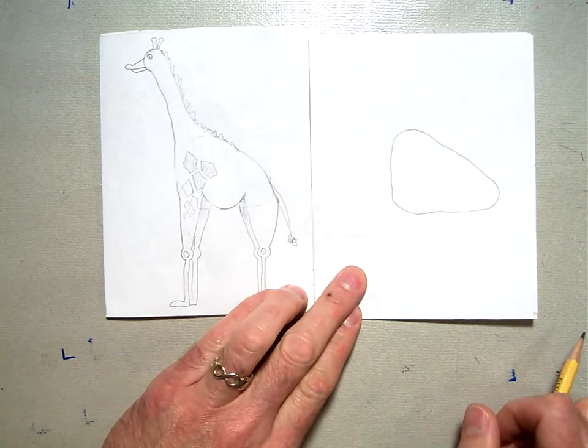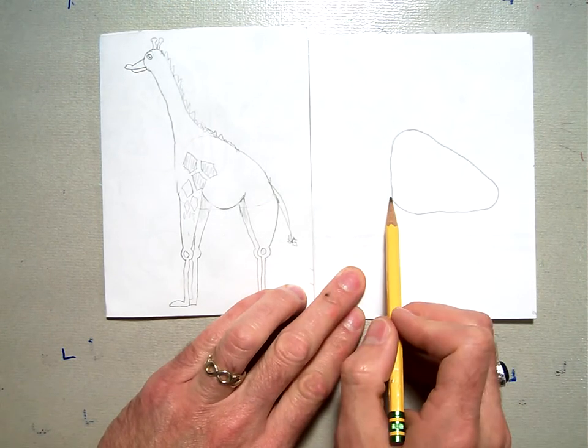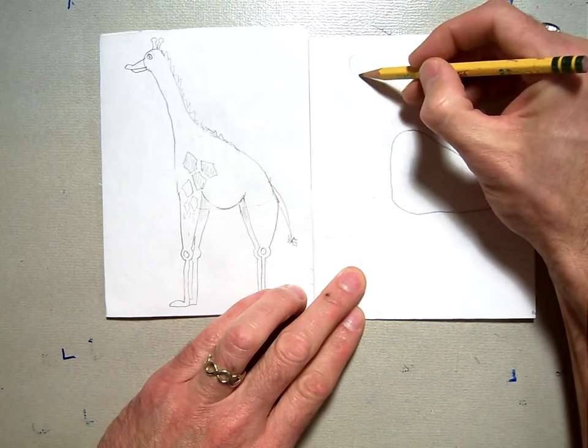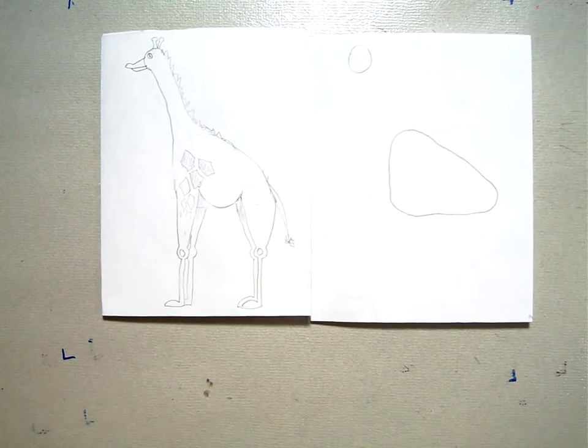Then, off your curved triangle, you're going to take a circle. Right up here at the top, maybe a pinky width over from your curved triangle, you're going to put a smaller circle right here. This is going to be his head. Those are our two basic shapes.